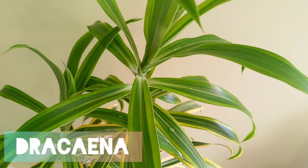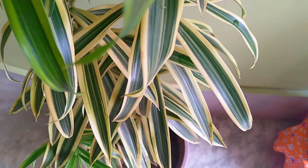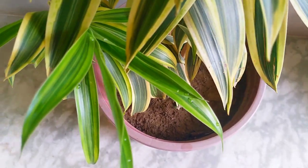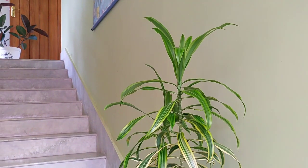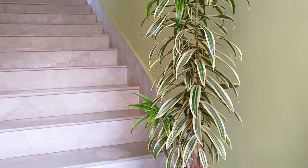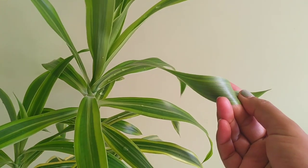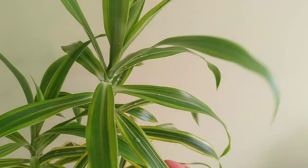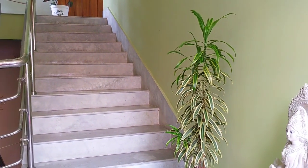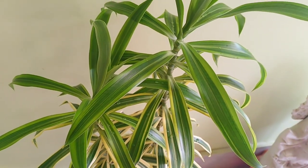The next plant is Dracaena, popularly known as Song of India. Dracaena is an excellent house plant because it's very hardy — even if you forget to water it, it can survive. This plant needs indirect light and warm temperatures. They prefer humidity, so you can mist your plant regularly. If the leaves are turning yellow, it's most likely too dry. You can also propagate it from its cuttings.